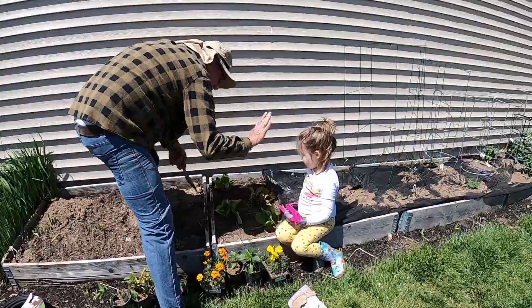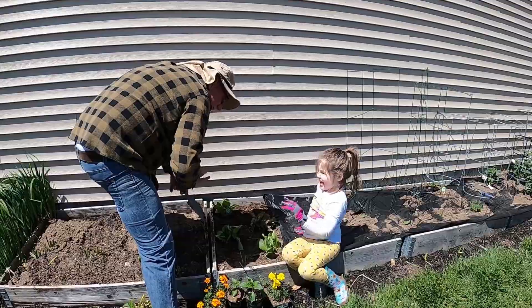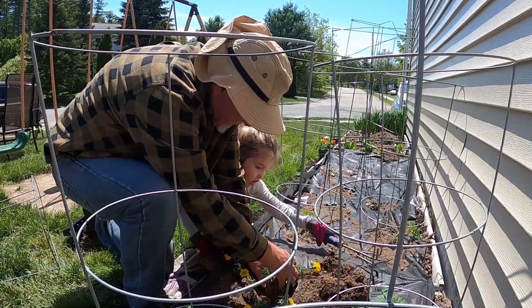Nice lettuce. Good job. Here's a five. Here's a five. Yeah. Good job, Rob. I think it's five. Take some dirt and alright.